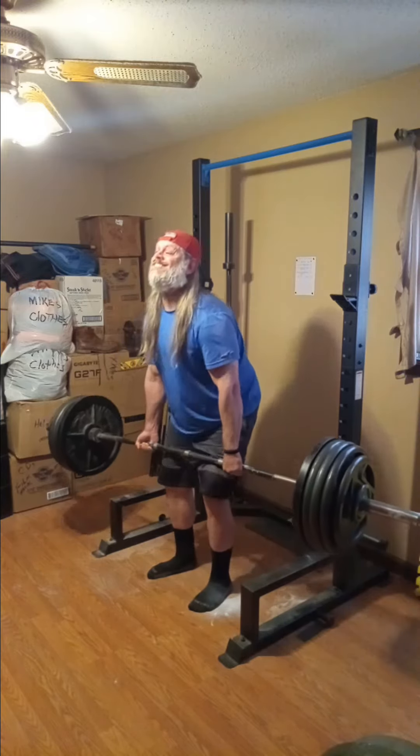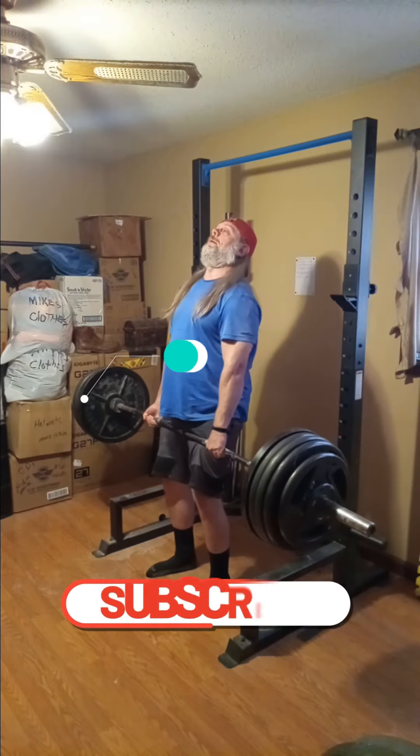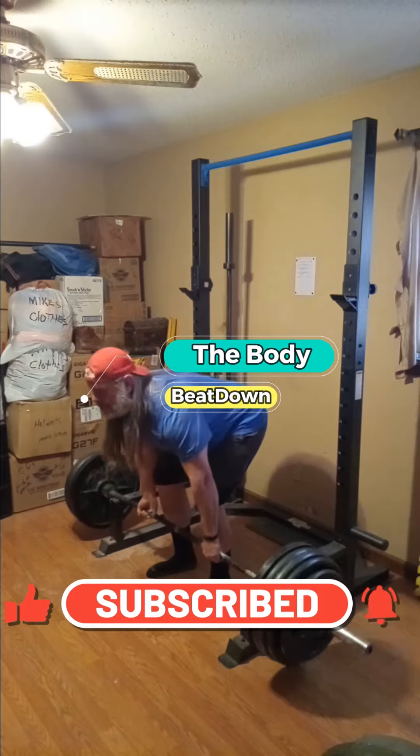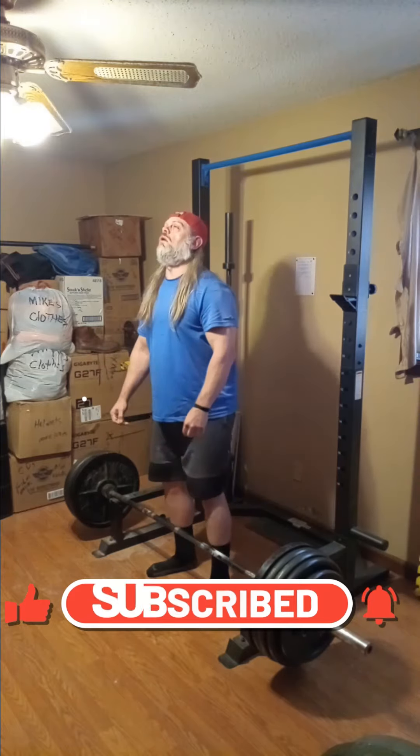Here we go, let me get myself situated. My first pull like that — I'm always a little wobbly on the bar. But if I were to do another rep of that it would be nice.